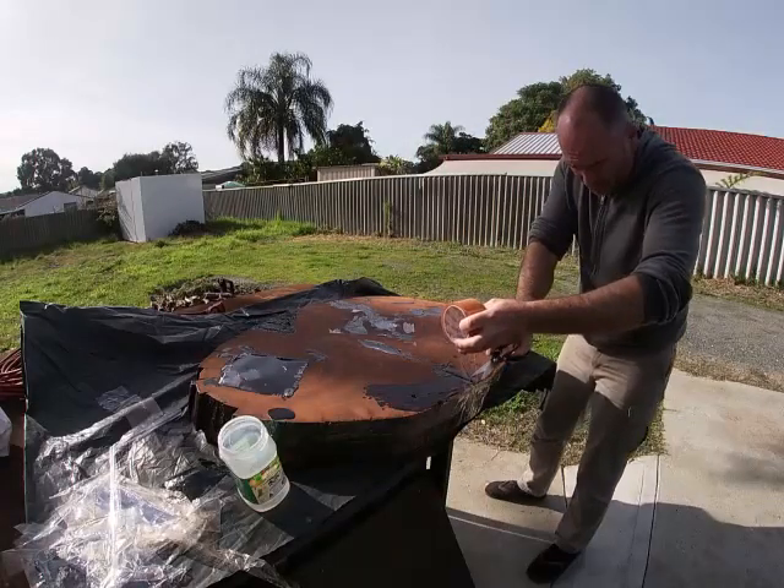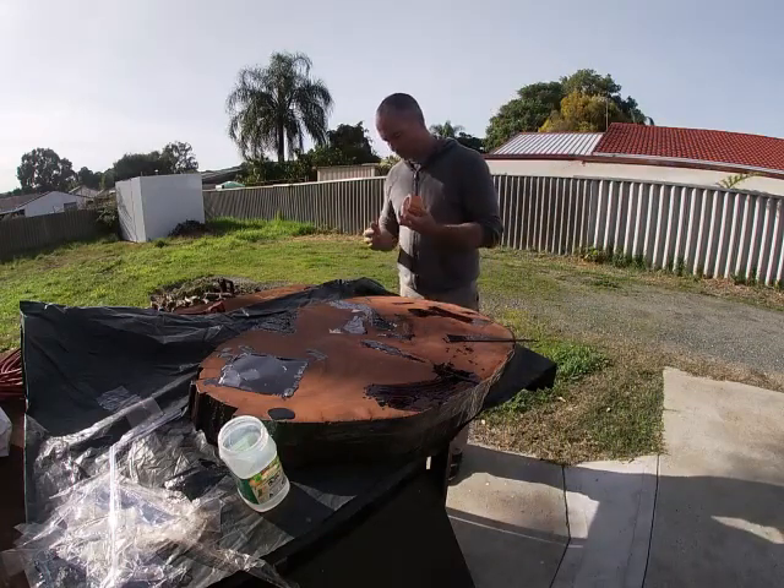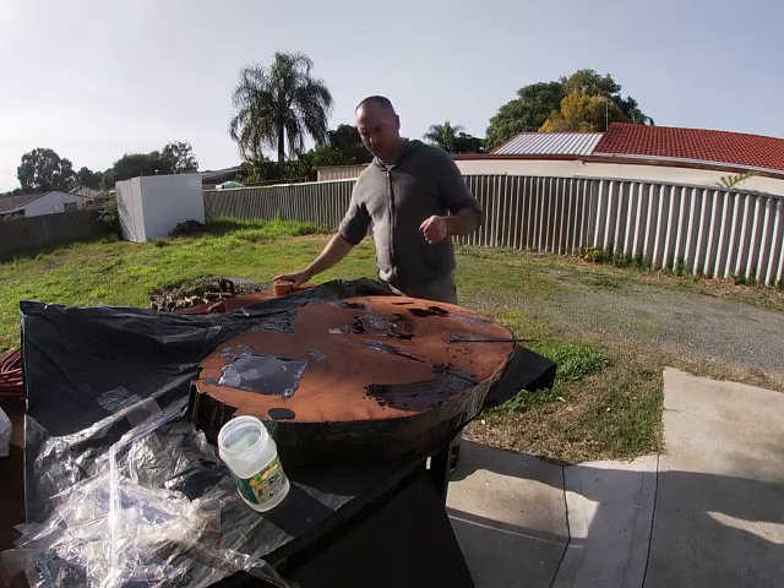So I filled the holes with resin. I taped some plastic onto the face side, flipped it upside down, and poured resin in through the holes.